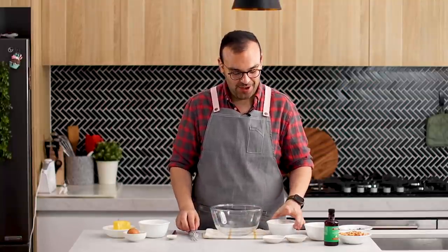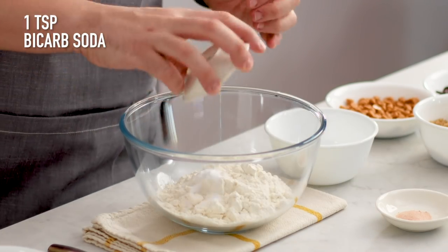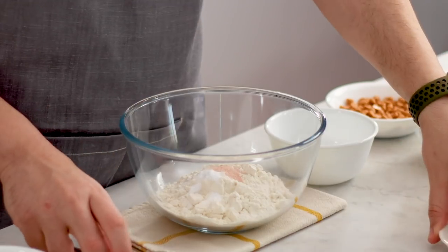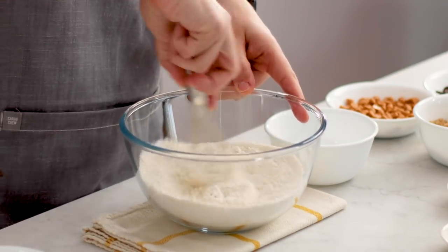Let's begin with our dry ingredients. I'm going to add my flour, some baking soda, and some salt into a medium-sized mixing bowl. And we're just going to whisk those up to combine them really, really well.